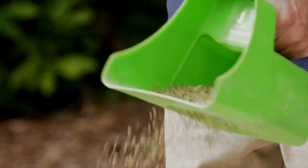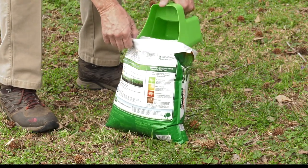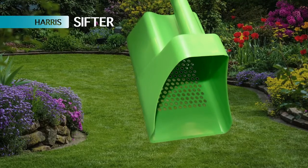It's also great for sifting ice melter, fire ant granules — just about anything that calls for spot treatment instead of broad spreading. The Harris Sifter: for focused application.